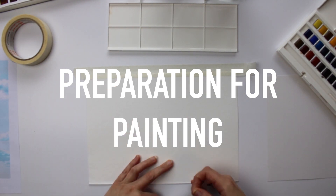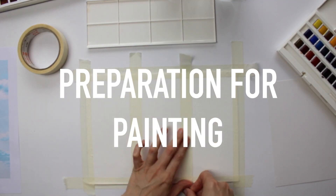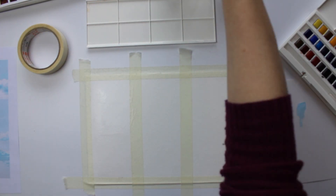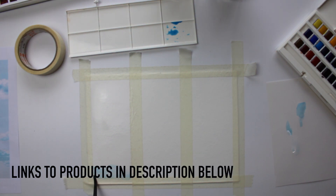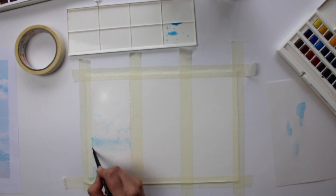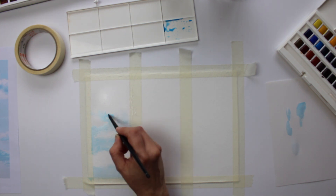The first thing you need to do to prepare your surface for painting is to get your watercolor paper and stick it down to the table to avoid warping. The paper I will be using is Arches 300 GSM cold press paper, and all the links to the products I am using are in the description below. I will also be using Winsor & Newton Cotman half pans, the 45 pan set. If you would like to see the review on the 45 pan set there is also a link to the review in the cards above.